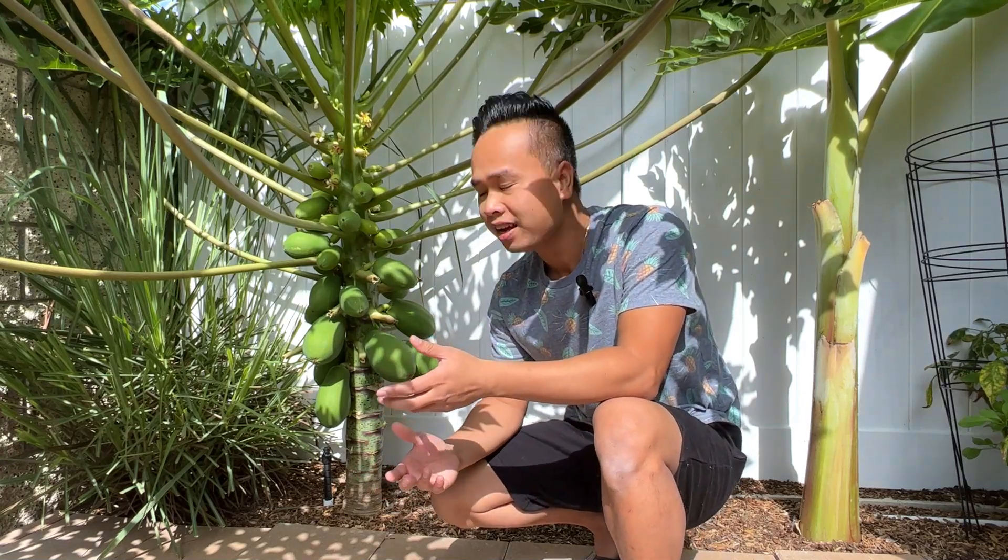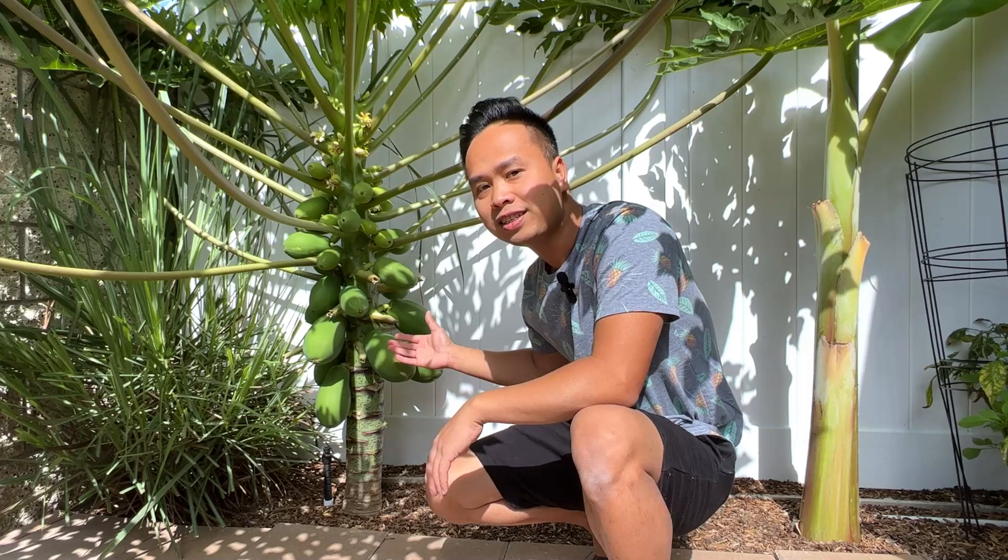Hi and welcome back. Today we are going to talk about papayas — this papaya tree to be exact. When you think about papayas, you think of a tall tree with big fruit way at the top.